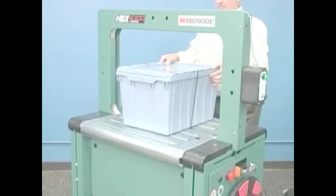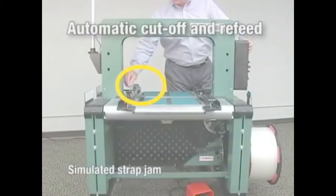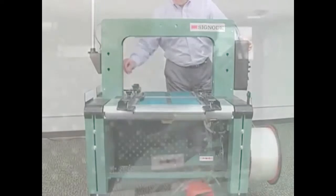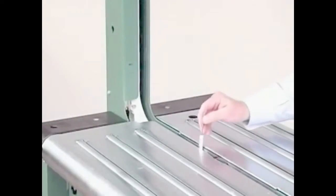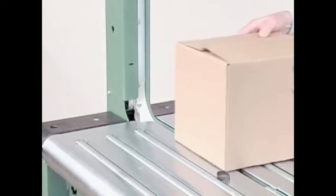And to further ensure smooth uninterrupted operation, the HBX can be equipped with Signode's patented automatic cut-off and refeed option, which cuts off and ejects misfed strap and feeds new strap to complete the cycle. Signode is the only strapping machine manufacturer to offer this unique, time-saving option.